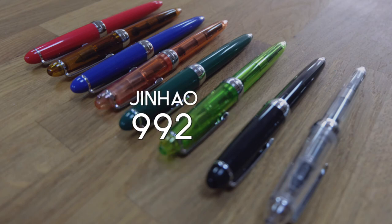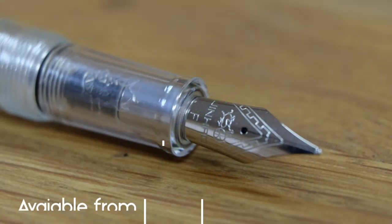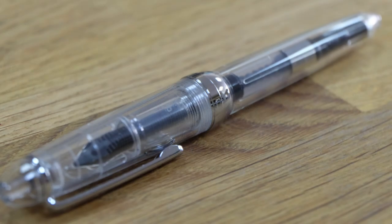The Gin Hound 992 — a smooth nib, a classic design, and an array of colors at only $5.99. They're accessible, and once you've got one, you want them all.